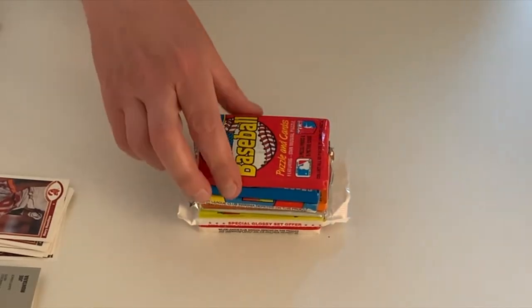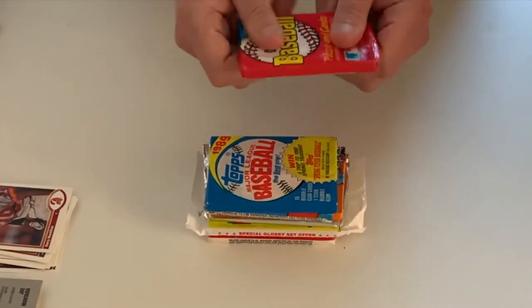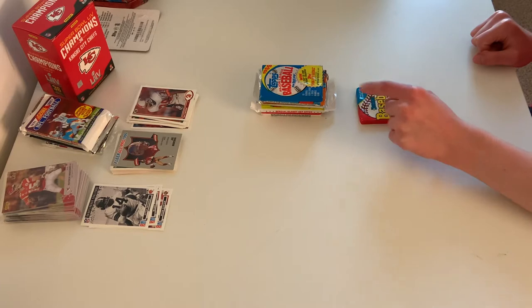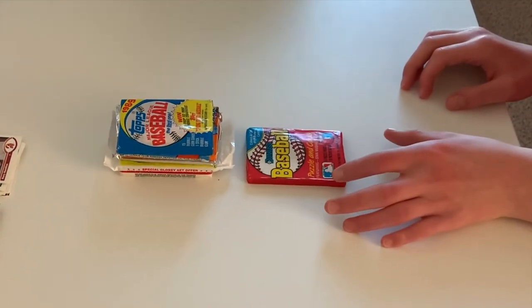Alright, what are we looking at? Don Russ from 1988. These are the wax packages, the wax cards. The next pack will have a piece of gum in it. Let's give it an open.